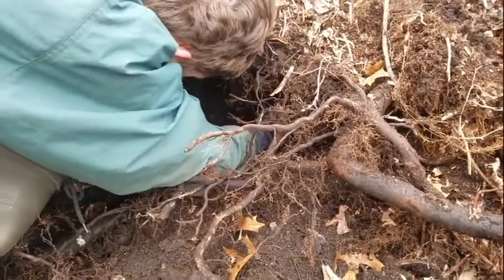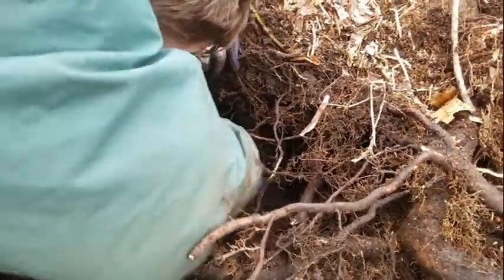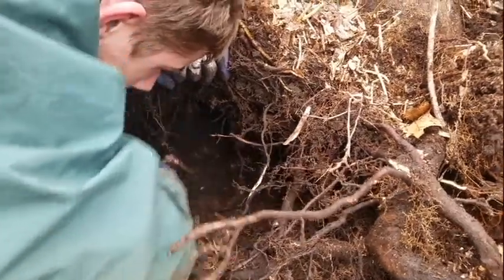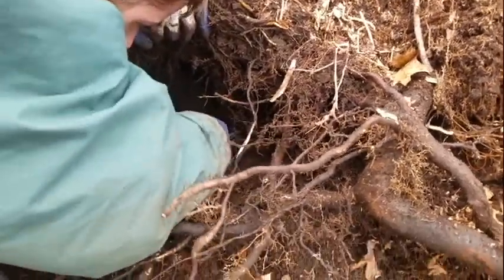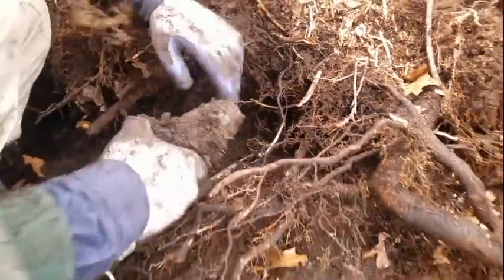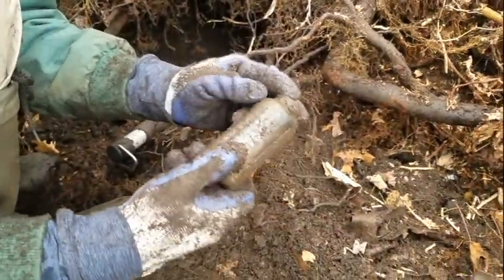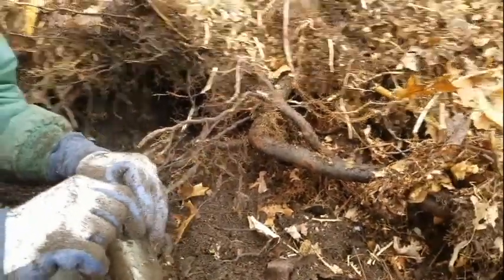Another one right here — I'm gonna try to be careful because I don't want to break it. There's a rock right next to it, I don't know if it's full or not. A lot of broken stuff in here, this one might be broken. It's another one of those jars that says Stump and Walter — that's good!